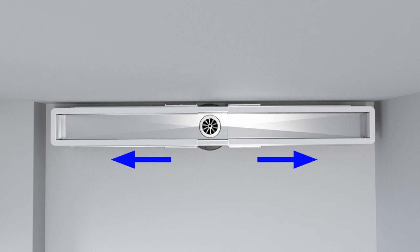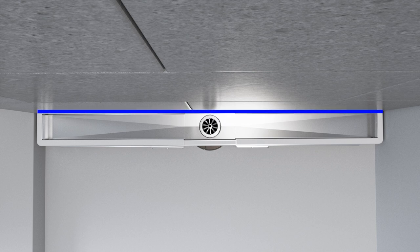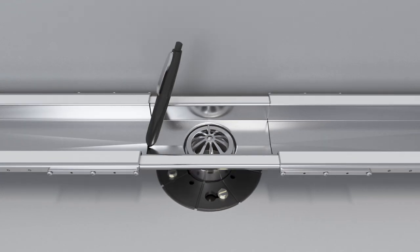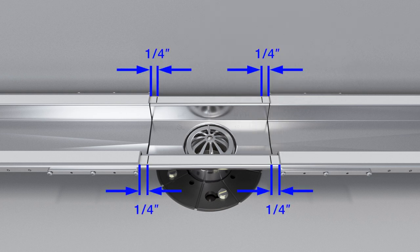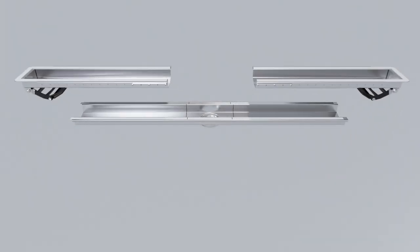Slide the trays toward the walls. Position the inside walls of the drain to be flush with the surface of the finished wall. Using a permanent marker, mark the ends of the side trays that are closest to the drain. Make a second mark on the film 1/4 inch to the inside of the original mark.